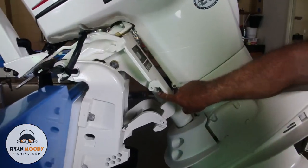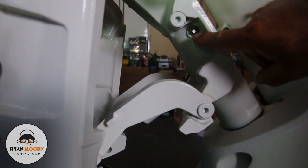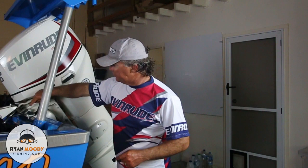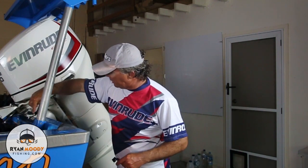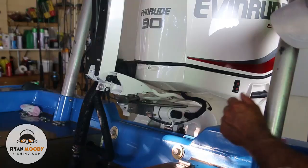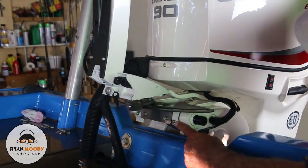On the E-Tech here you can see this one under here, and on other various engines they can be at the top, down the bottom, in different places, so you just got to find it for your particular brand of engine. Your pivot shaft is your main shaft that holds the base of the front part of the outboard to the mainframe, and that's up under the front here — there's usually a couple of grease nipples under the front to look out for.